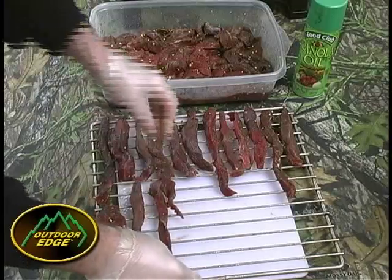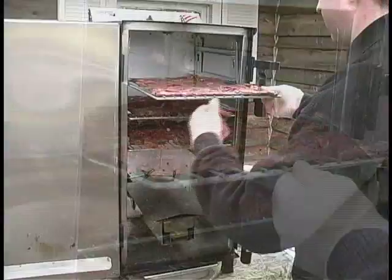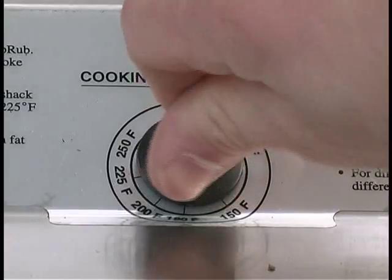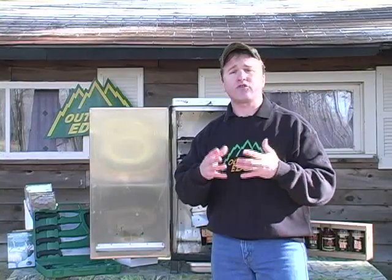This DVD explains cooking temperatures, natural smoke application, and proper drying. This is without a doubt the most instructional game processing DVD ever created.